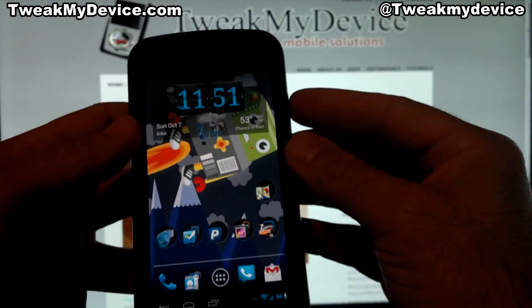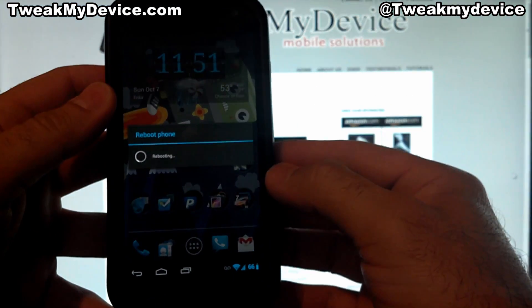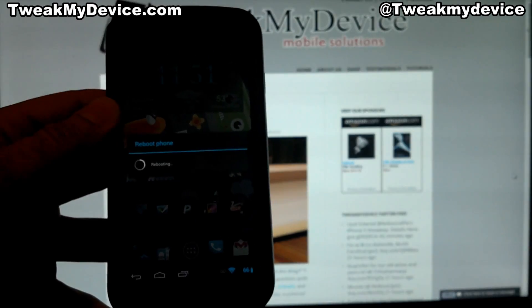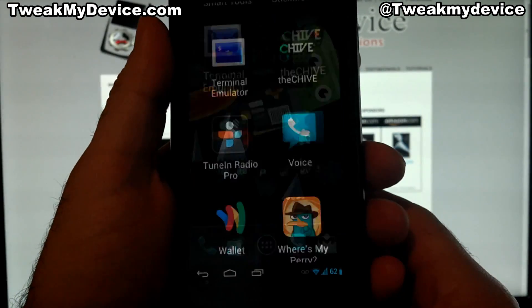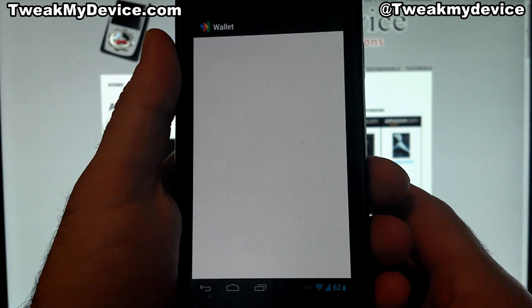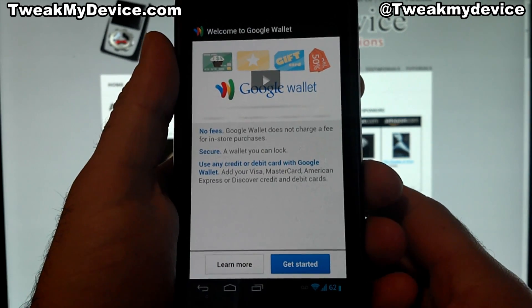So we're going to reboot the device, and it'll show as soon as we boot back up. We're booted back up. Let's check in our app drawer — you can see we have Google Wallet installed. Tap into that and it should continue to set up without any update messages.